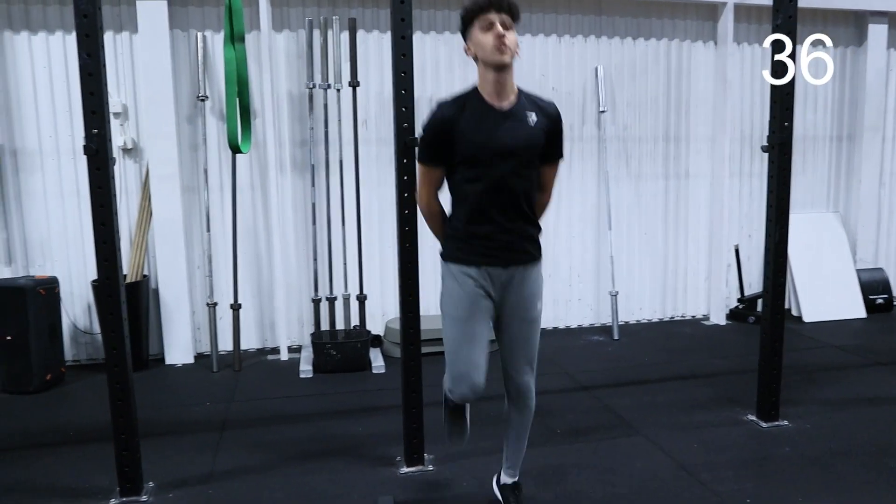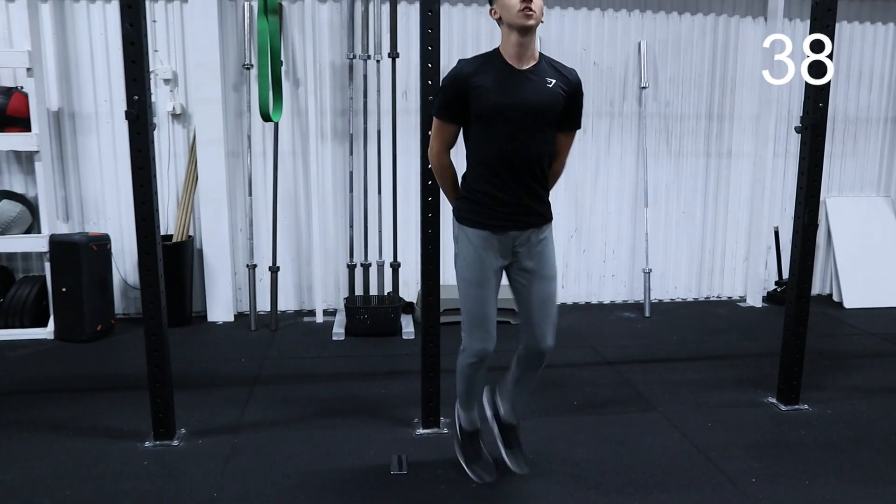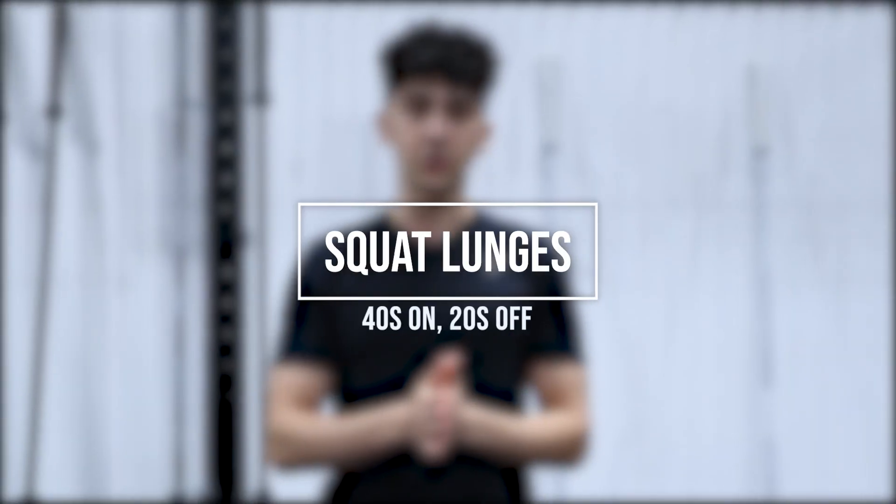5 more seconds guys, let's go! 2 and 1. Alright, that was the second exercise — butt kicks. I hope you guys are starting to get a little bit warmed up now. 20 seconds break, and then after that we are going to be doing squat lunges.